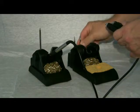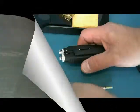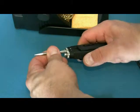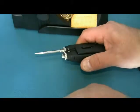The supplied stands with the MX allow for tip and tweezer tip storage. Installing the tweezer tips is easy — simply slide them directly into the tweezer assembly.